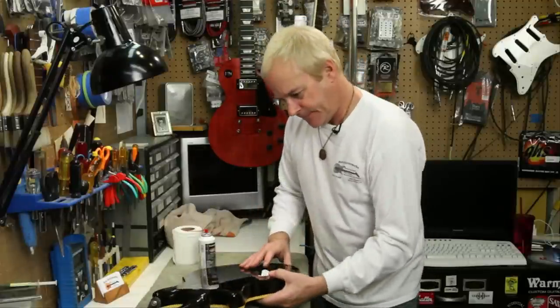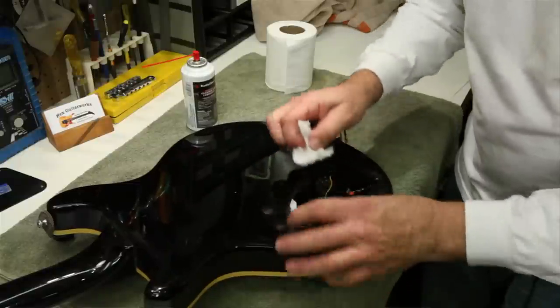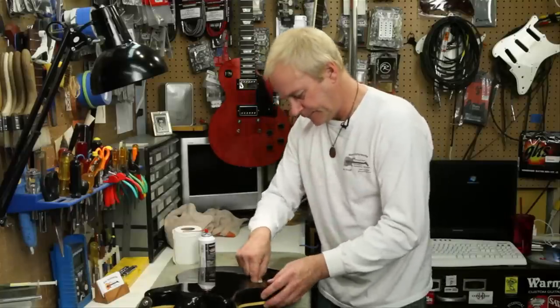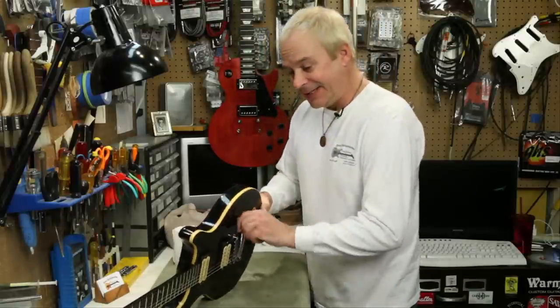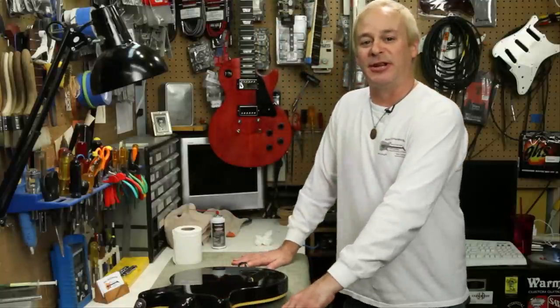Then remove the paper packing and clean up any excess. And there you have it — a clean volume or tone control. This is Rex at Guitar Works showing you how to clean a potentiometer.